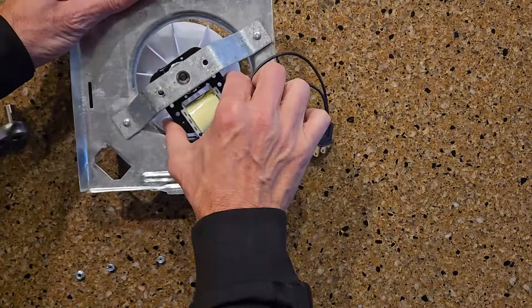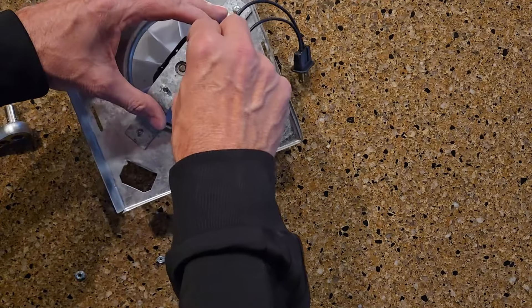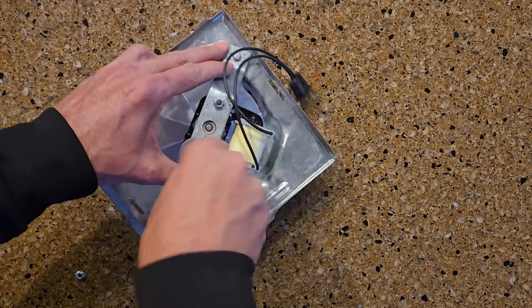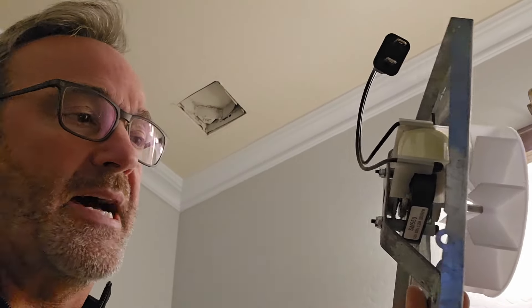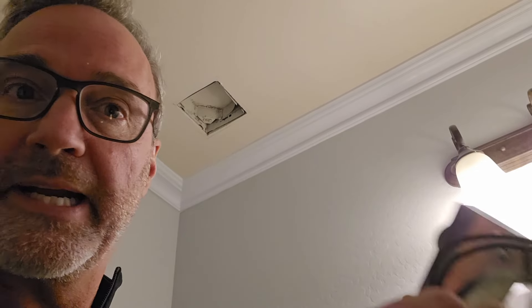Now we can reconnect. Now it is ready to go plug back in. The installation is super easy — it's just the reverse of how we took it out. I'm going to slide that little slot into the groove there and plug it in.